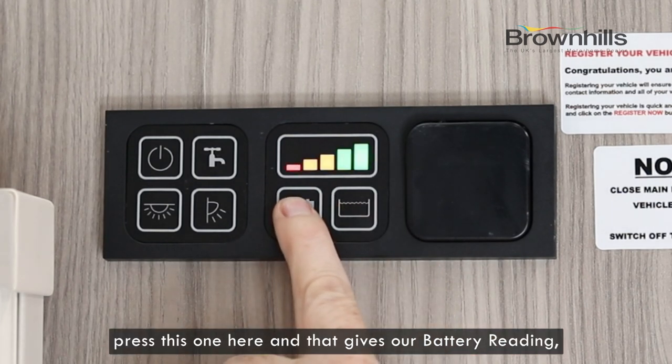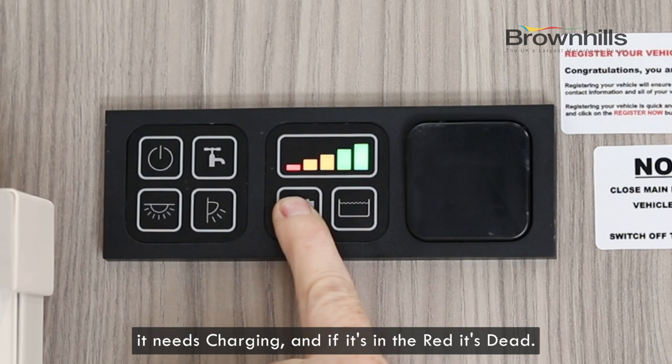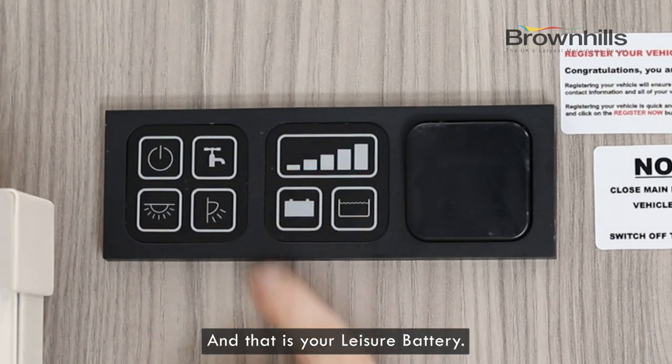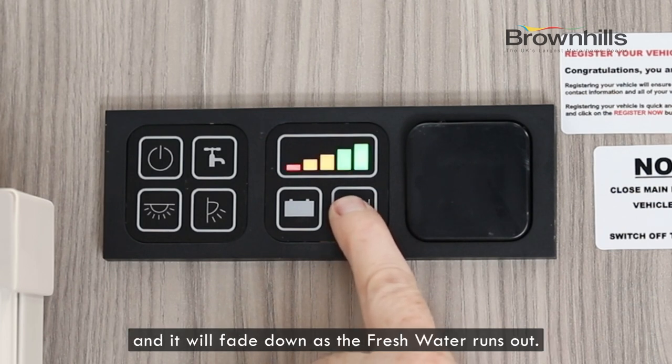We have our gauge for our battery — press this one here and that gives our battery reading. If it's green it's good, if it's faded down to yellow it needs charging, and if it's in the red it's dead. That is your leisure battery. For your fresh water, if it's fully across the tank is full, and it will fade down as the fresh water runs out.